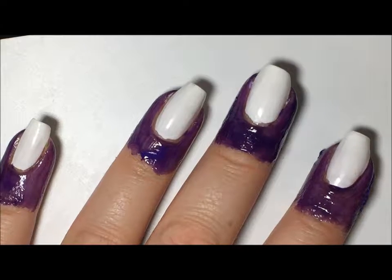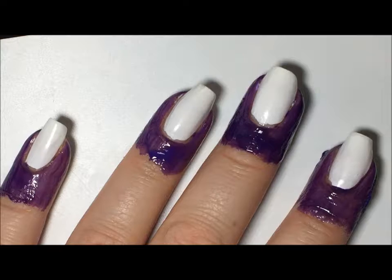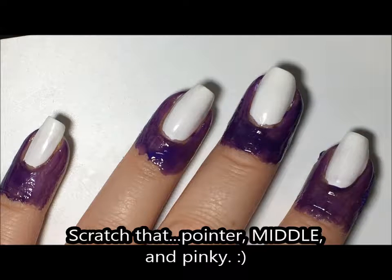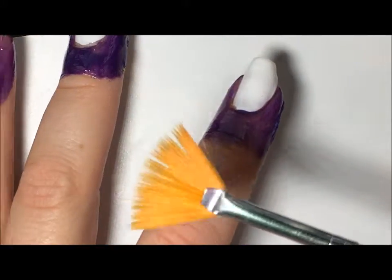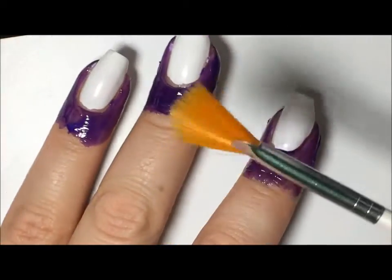Around my nails I have some liquid latex for easy cleanup, and on my pointer, ring, and pinky I'm going to do a gradient. I normally do my gradients with a makeup sponge, but this time I'm going to try using a fan brush. I've seen this on Instagram and it looks like it works pretty well, and I haven't ever tried it so I thought why not give it a go.